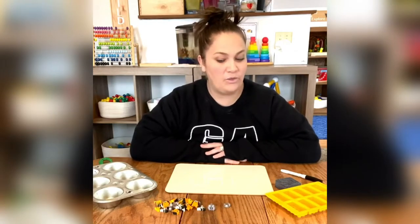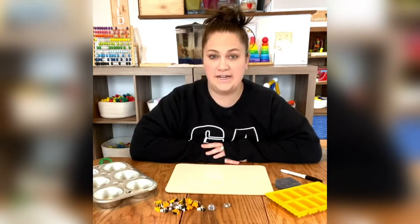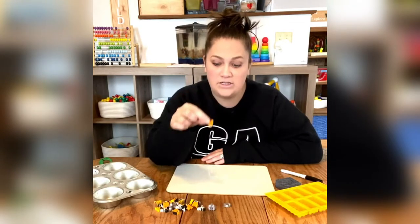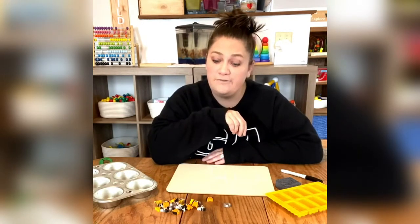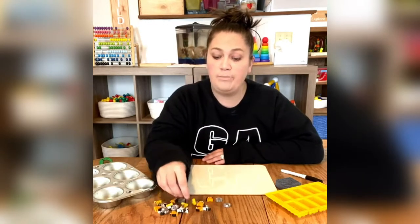Okay friends, today for math we are going to work on patterning. I got out a few different things to use for this activity, but the most important item you're going to need today are the little animal erasers that I sent you in your packets. Now everybody's is different, but everybody should have two different kinds of animals and we're going to use those for patterning.